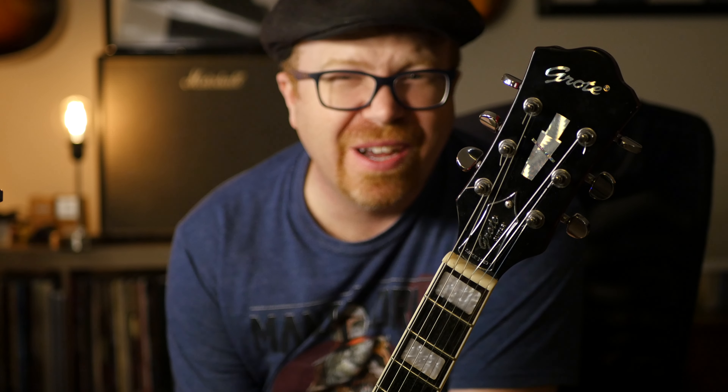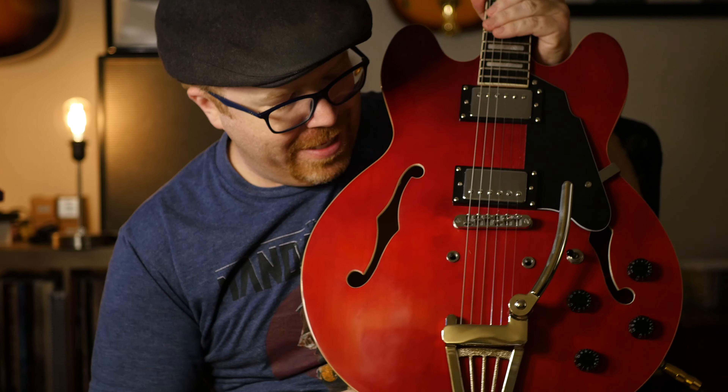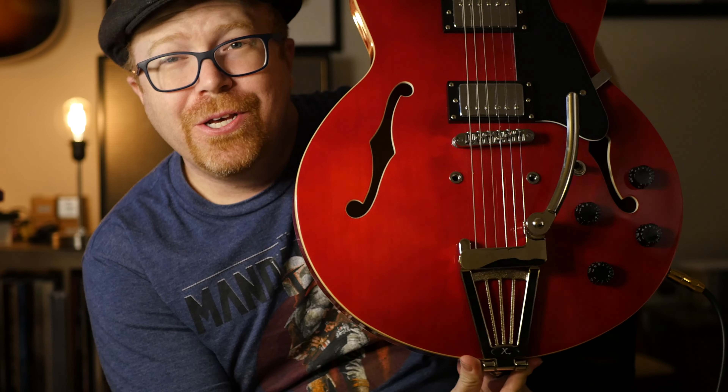Even brand new on Amazon they're like $179, $180. But I got it for $100, and I just upgraded the tailpiece today to this Guitar Finish X trim.